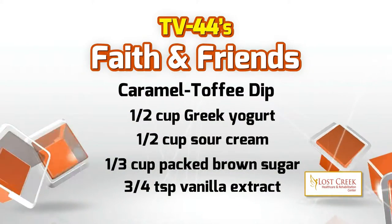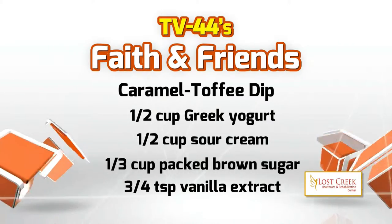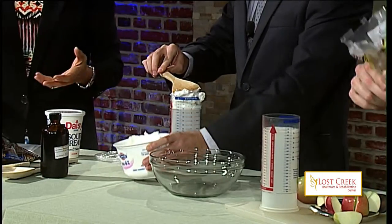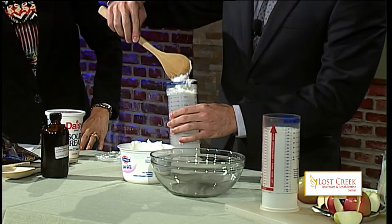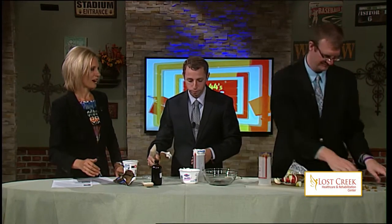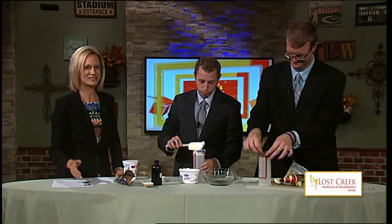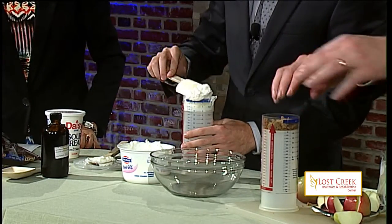Brown sugar — one-third cup brown sugar. So possibly when you do this at home, you don't want to do this on your nice tablecloths, or maybe you want a different kind of spoon. Did you freeze this brown sugar? I did actually have it in the refrigerator with the rest of the ingredients. First thing to learn: don't put your brown sugar in the refrigerator if you want it to work easily.